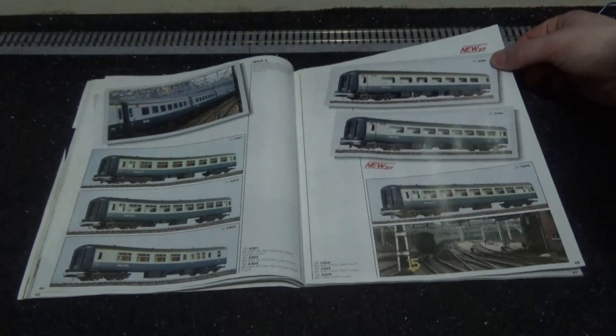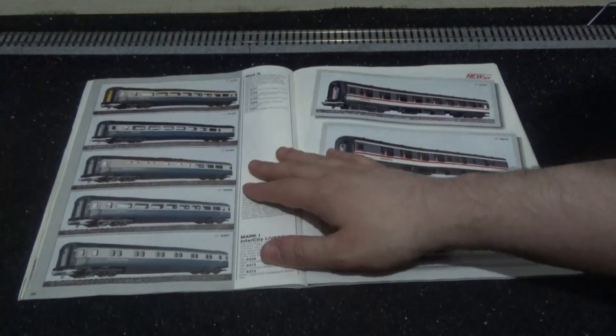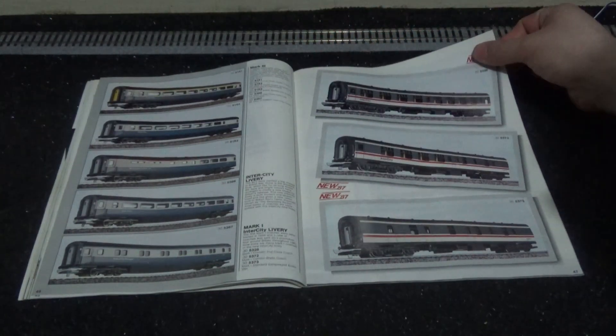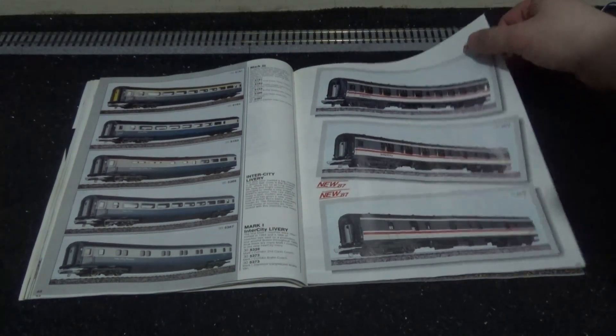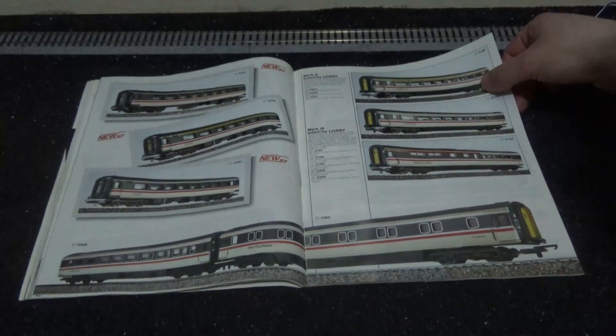We've got newcomers for 1987 in the Mark Twos, and Mark Threes in the BR blue and gray livery, based on the loco-hauled and HST versions. Interestingly, all of the coaches had buffers regardless of whether they were designed for HST use or loco-hauled — just a generic buffered Mark Three coach. If you were modeling a HST using Lemur carriages and wanted them to look realistic, you'd have to hack off the buffers, as they were molded into the tooling and not detachable, unlike the Hornby counterparts.